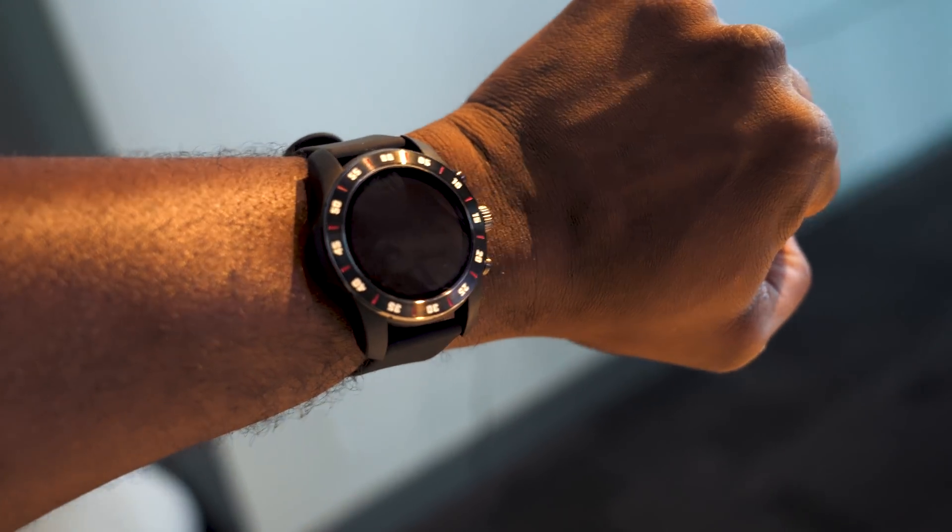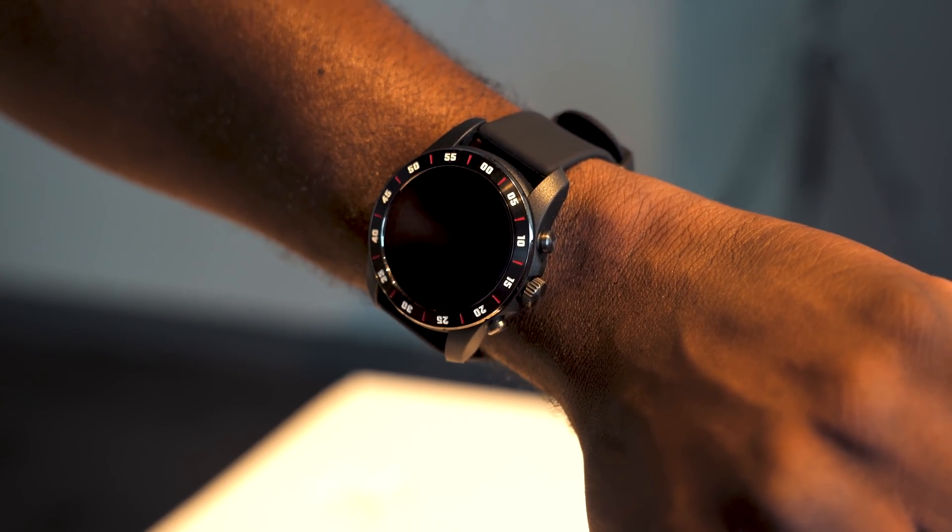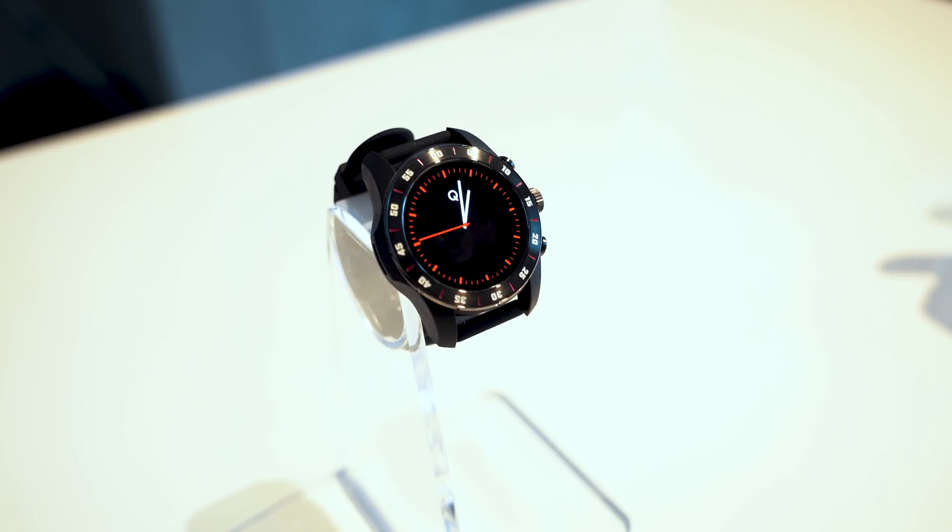The Snapdragon 3100 Wear Platform brings in a couple of really unique features. First off is the traditional watch mode, which basically gives you two complications on the watch face, but that gives you an extended battery life of up to 30 days. With the TicWatch Pro, you never had that, but they had 30 days, which means they probably could extend it to about 60.